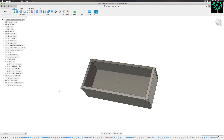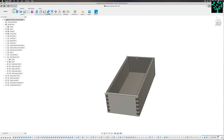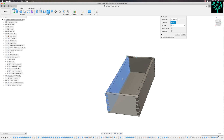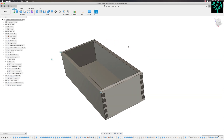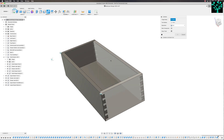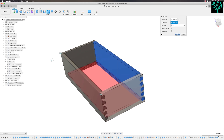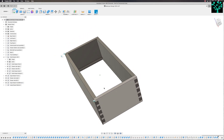The final thing to do is put the rebates in the front and the back — they already exist in the sides because they were copies. We're going to use the combined command again. The target body is the front drawer and my tool body is the bottom drawer — cut and keep. Then right-click and repeat combined — the target body is now the back, and my tool body is the base again — cut and keep. So I now hide the draw bottom. That's it, that's in place.